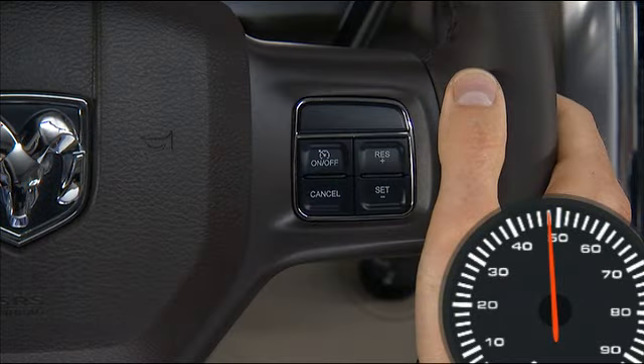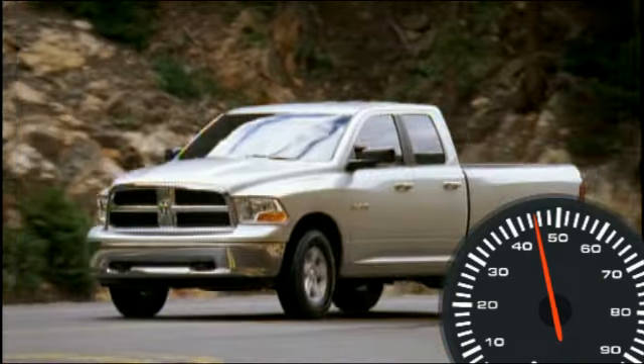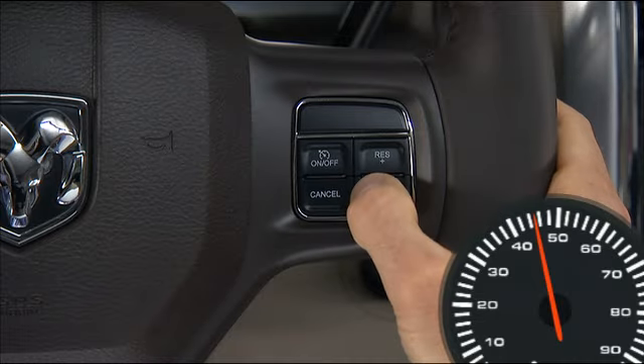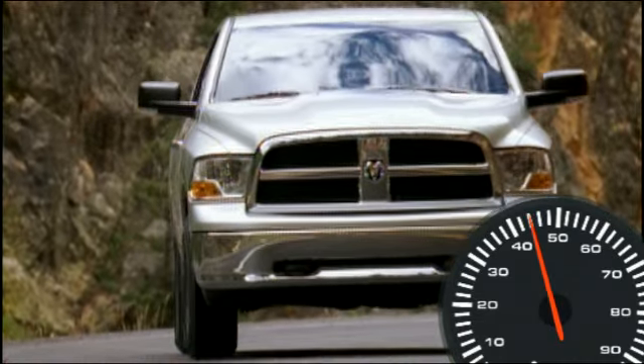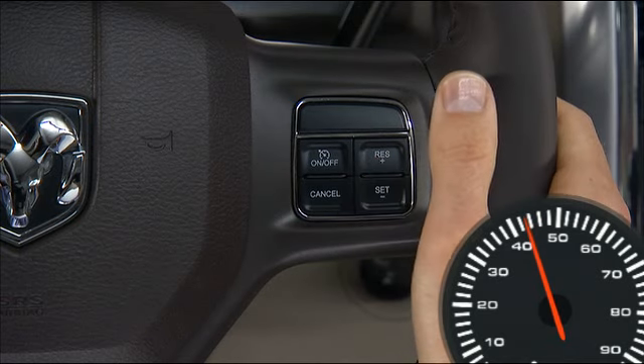To decrease speed while the cruise control system is on, press and hold the set minus button. Release the button when the desired speed is reached. Tapping the set minus button once will result in a 1 mile per hour speed decrease; each time the button is tapped, speed decreases.